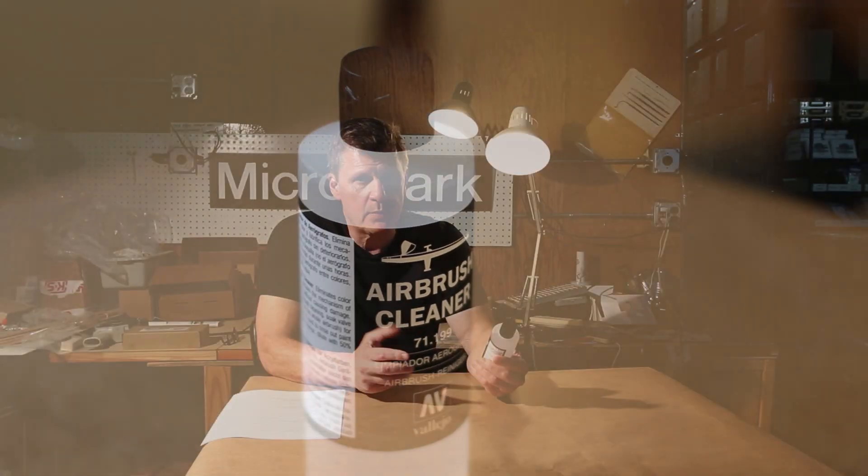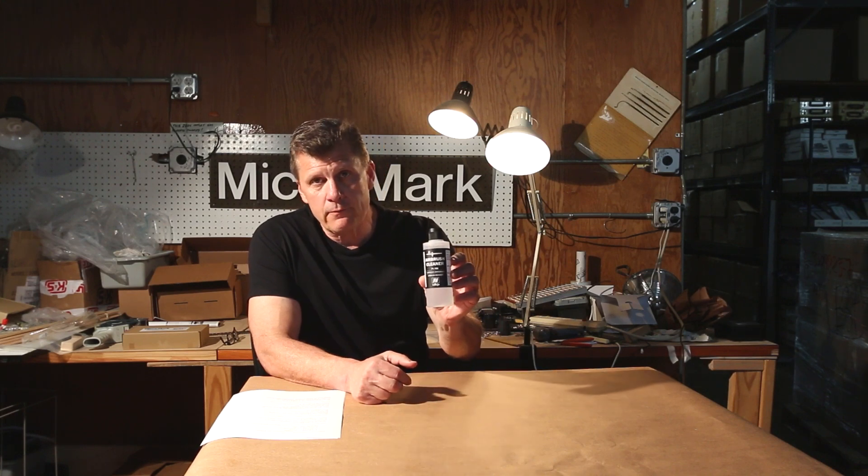Of course, Vallejo is the premier acrylic paint company in the world, and this is another great product from Vallejo.